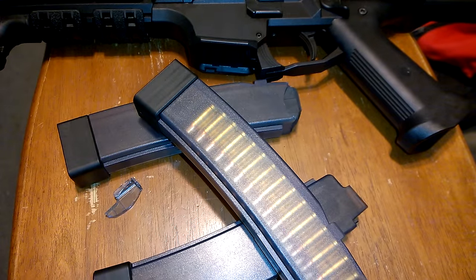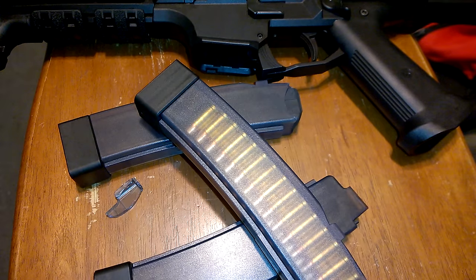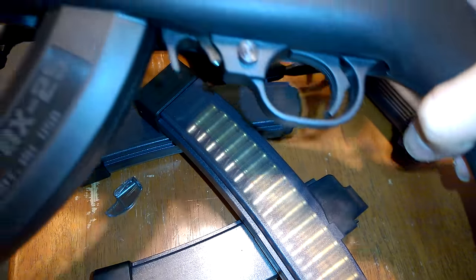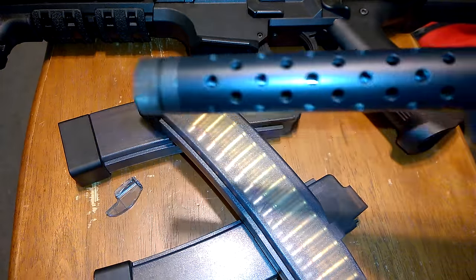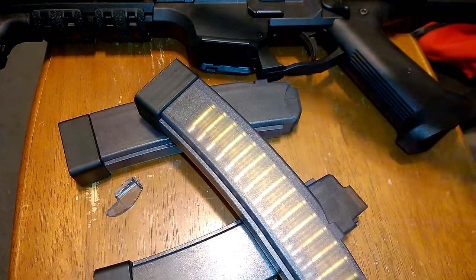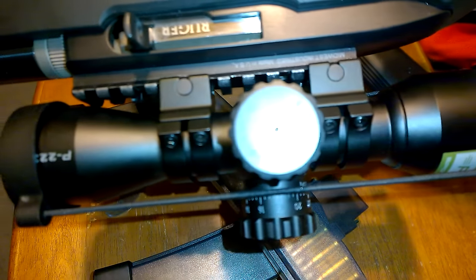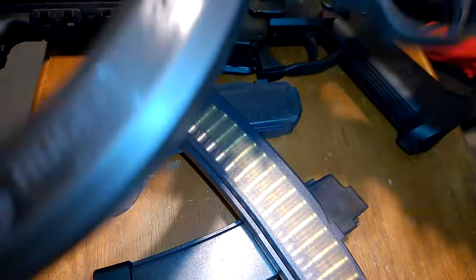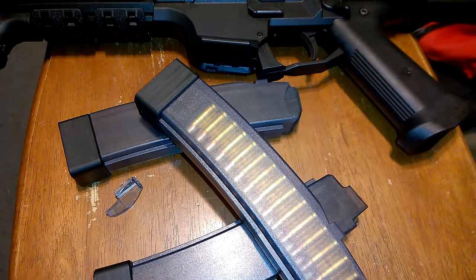See you later. Also — I've got this new Ruger 10/22, the light model, which I'll be showing in another video soon. It has a Midwest Industry Rail and a Nikon P223 Scope 3x32. If you're into 22s, stay tuned.